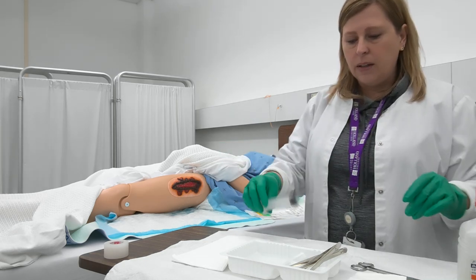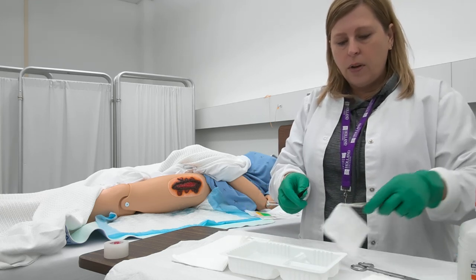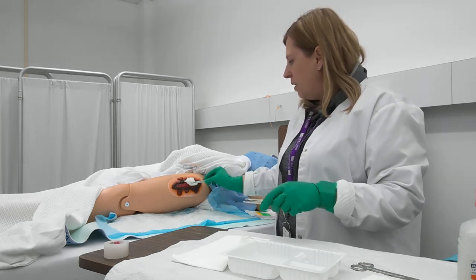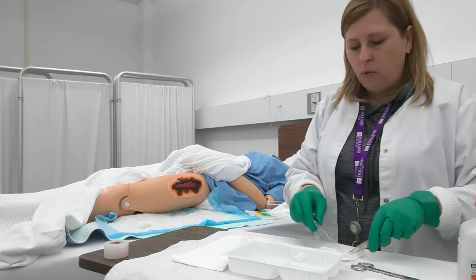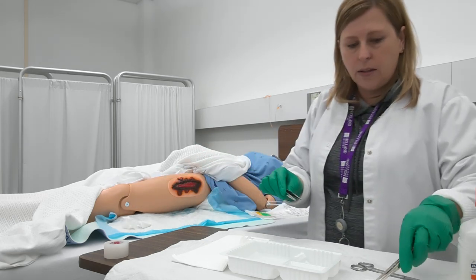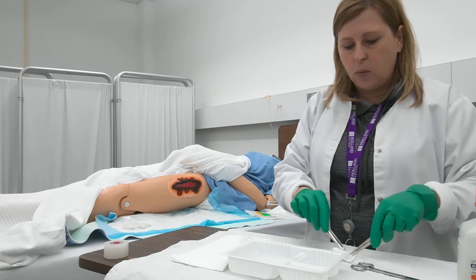Once that's complete, you're going to go ahead and dry the wound. For the base of the wound we're just going to absorb any extra fluid that's accumulated, and then we're going to dry around the wound. You never want to leave the wound wet around the edges because the tissues can macerate and we can end up with further damage to that wound area.